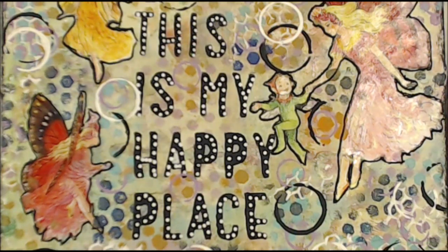Kia ora, welcome to my happy place! If you like today's video, please give me a thumbs up and leave a comment so I know you've been here. Don't be shy, and please enjoy.